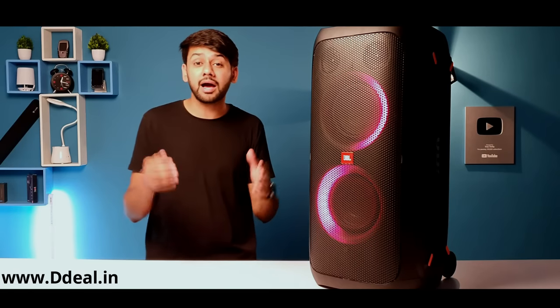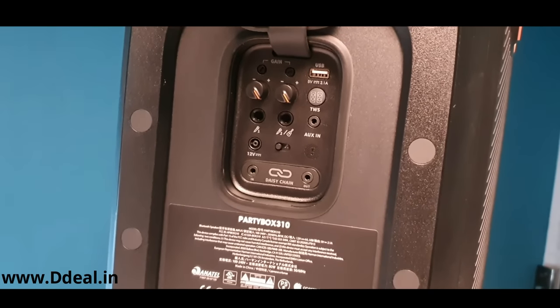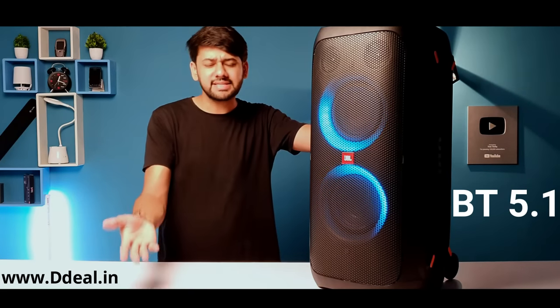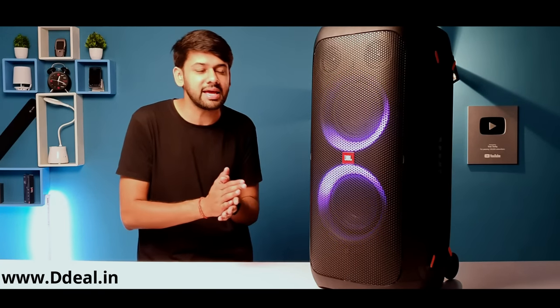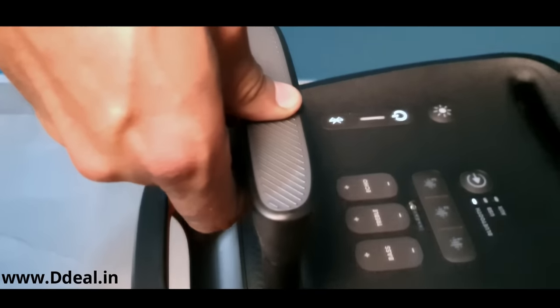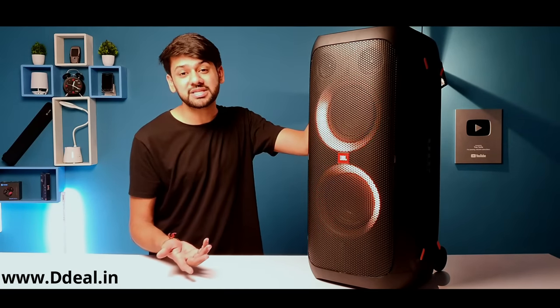You can also play guitar or use a mic with it — there's a complete panel with guitar and mic input. Many people are interested in this feature and this speaker supports it. Two speakers can be paired together. With one device via Bluetooth 5.1, or you can use an aux cable or USB pen drive. The signal-to-noise ratio is 80 decibels, which means you get crystal clear sound. The bass is very heavy. This speaker weighs 17 kg but has a telescopic handle and two wheels so you can carry it very easily to any party.